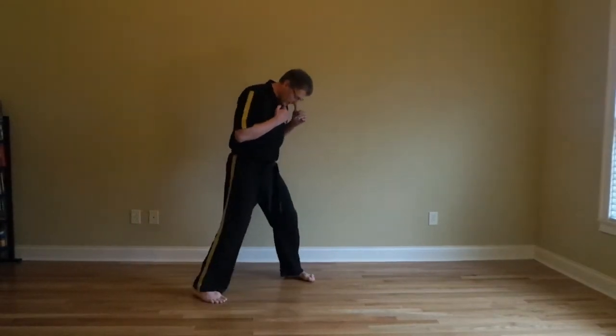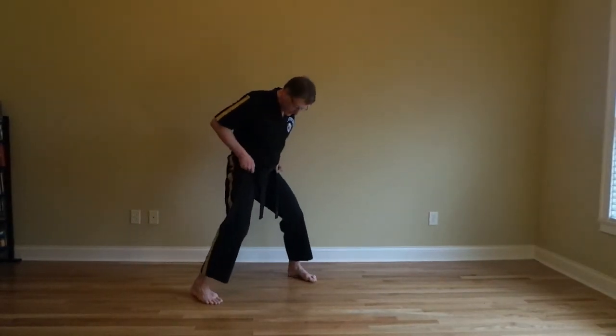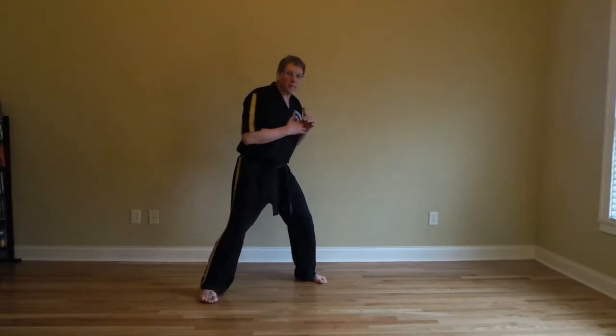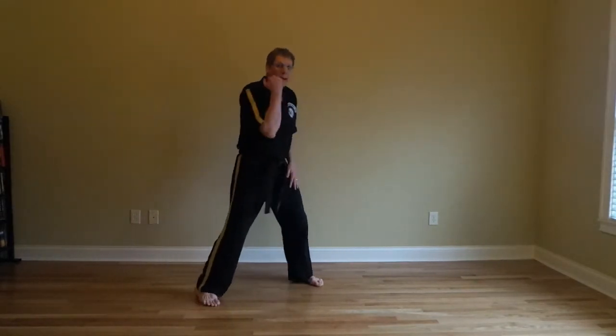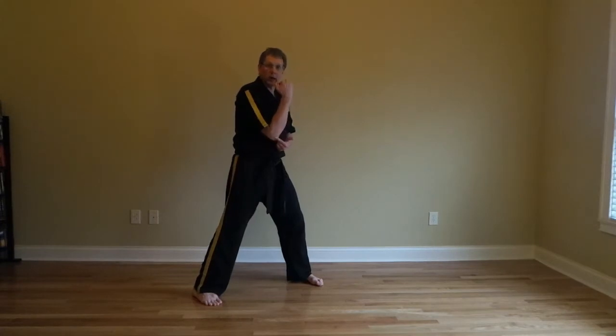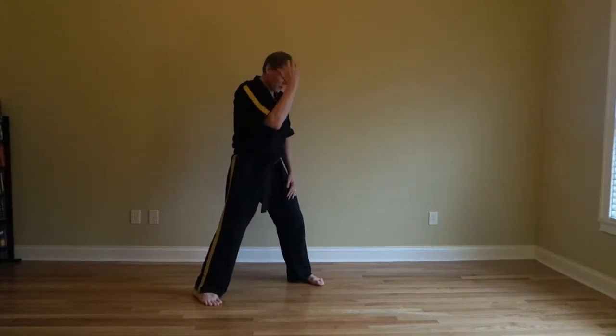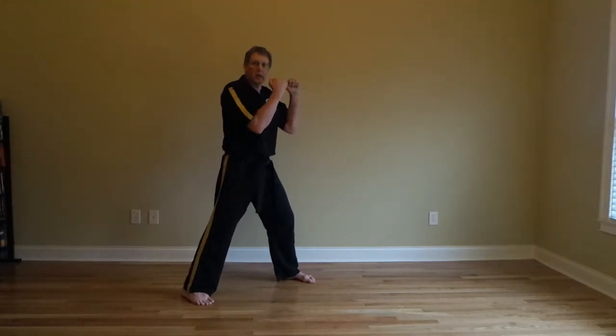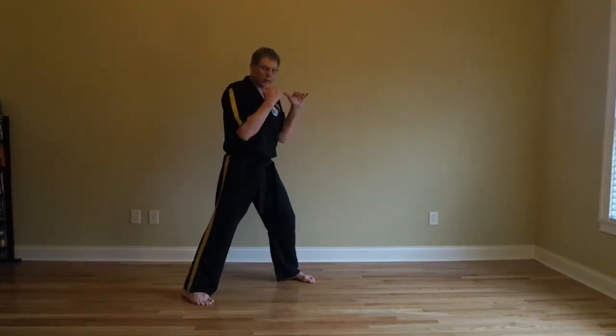I'm going to start from what we call our fighting stance. In a fighting stance, both knees are slightly bent. My weight is going to be loaded to the balls of my feet, particularly on the back leg so I can push off, but also the front leg so I can pull back. Back hand is always up close, elbow close to the center line, hand by your cheek — that gives you coverage on the blind side of the body. Front hand is up in front for guarding. We don't want to break that form as we go to kick.